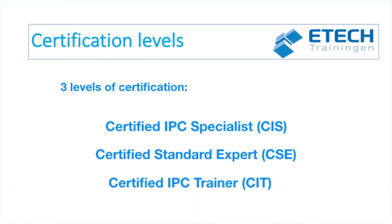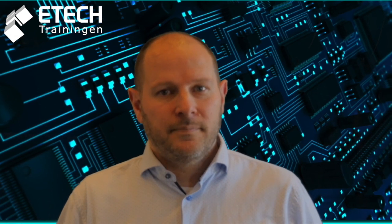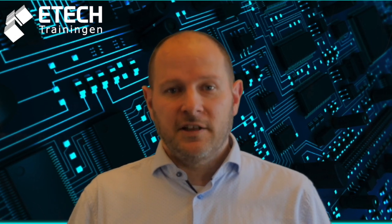The IPC A610 CIS training and certification course is an extensive three-day paragraph-by-paragraph review of the IPC A610 standard. The CIT will also receive a review of basic instructor skills so that the CIT knows how to conduct the CIS course.